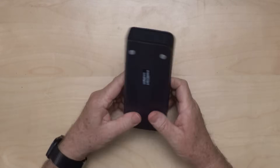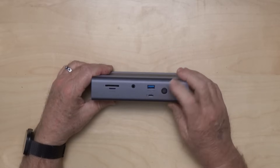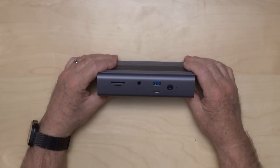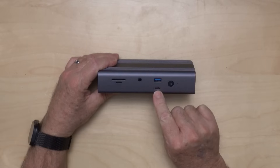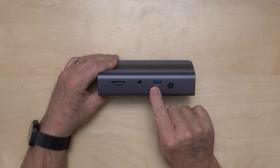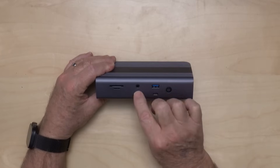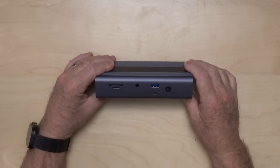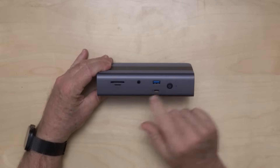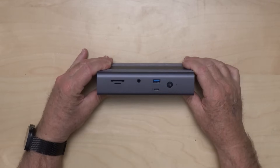Let's go through the ports real quick. On the front, we have a power button — and this is three out of three Thunderbolt 5 devices with a power button, which surprises me. We have a downstream Thunderbolt port like the OWC, which I like. We also have a USB 3.2 10 gigabit per second port, which is nice. We have an audio jack — it's a combined audio in and audio out. It has the normal SD and micro SD slot, which is handy in a dock.